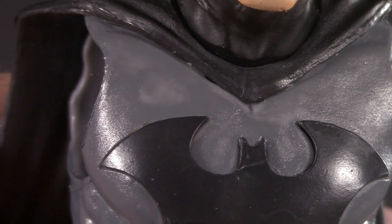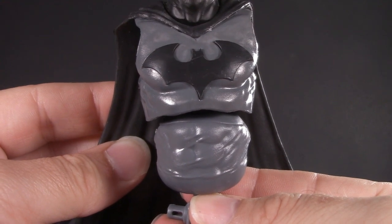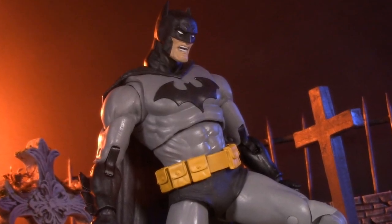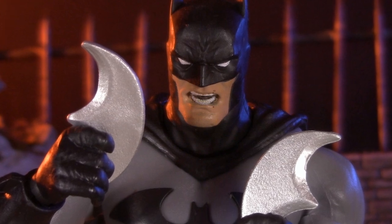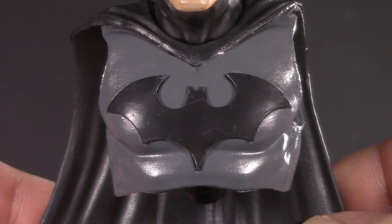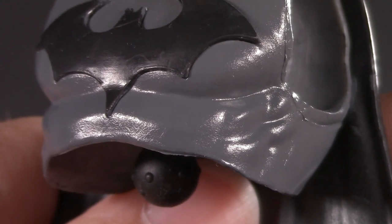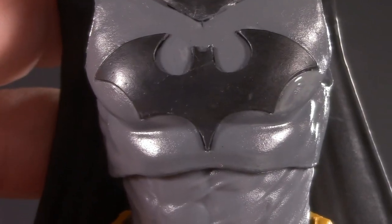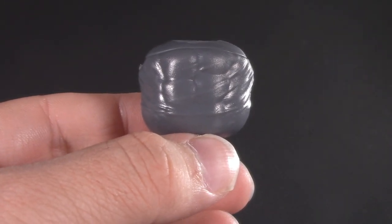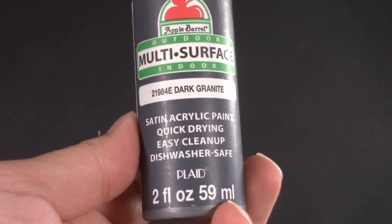First coat is done and dried — obviously a bit streaky, and we'll need another coat. But so far I am really impressed. As you can see, this paint is a winner. Now we move on to the second coat, remembering to keep it nice and thin. Having let that second coat dry, I think that'll just about do it. This looks darn near perfect — by doing two thin coats, it's nice and smooth and doesn't have any paint lines. I also decided to touch up the bat symbol. For the heating process this time, I'm going to use the hairdryer. If I didn't know that top piece was painted, I would have never guessed. Seriously, get yourself some of this.